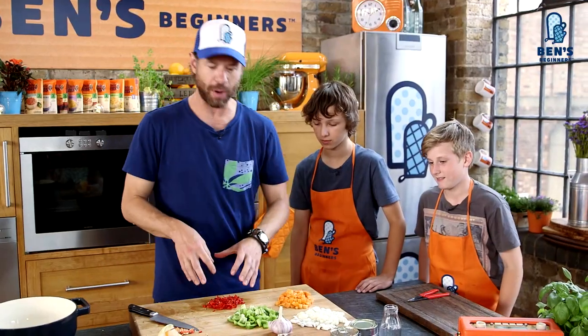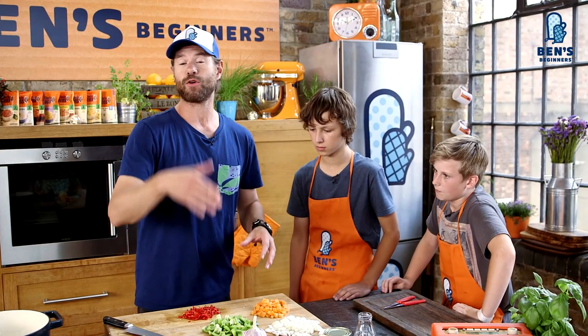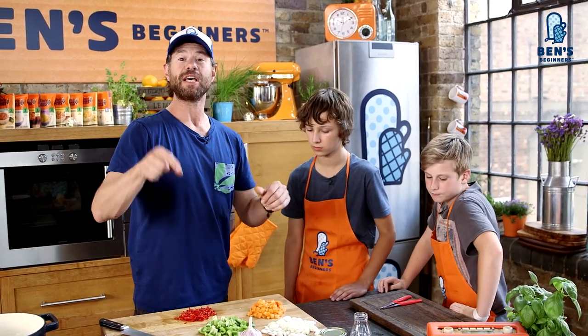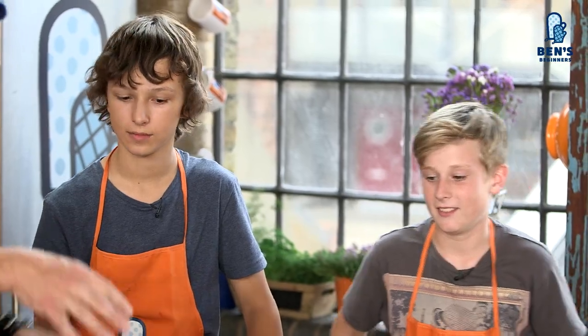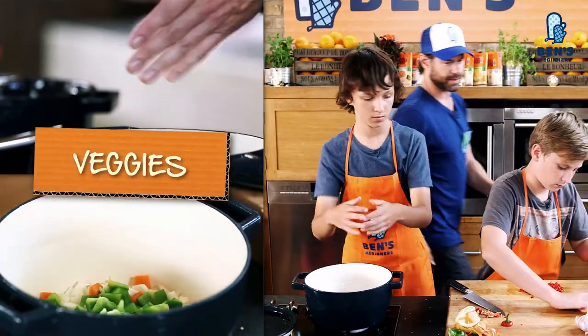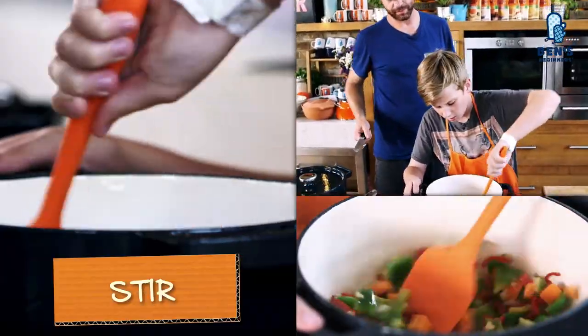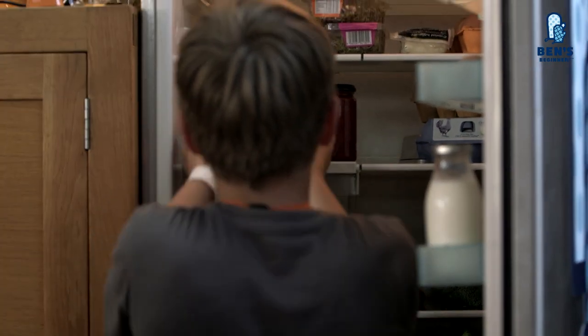So the chili's prepped, as are the onions, the green peppers, and the carrots. If you're watching this on the Ben's Beginners channel and you want to see how to chop your vegetables, click on the skills link below. Now we want to add all the vegetables. Can you please get me the mince meat out of the fridge, Harry?